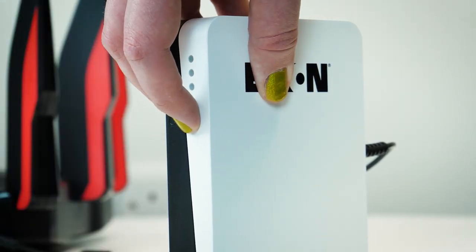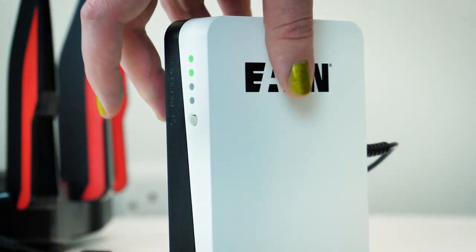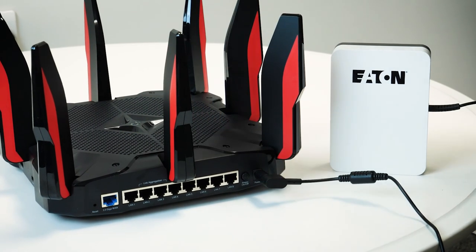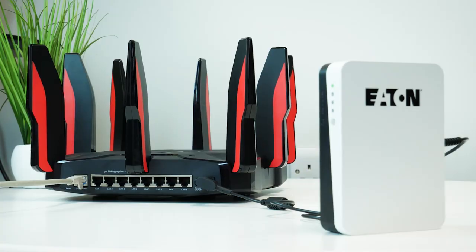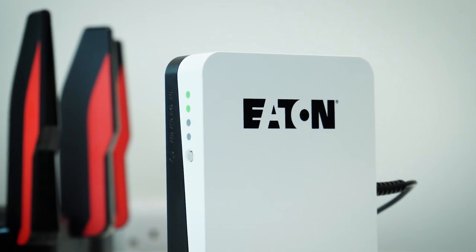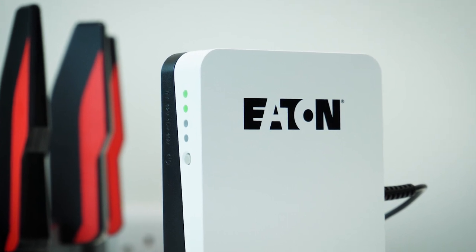It took a few hours to power it up to full straight out of the box, which was good to know — I could still use it in a pinch if I needed to access it straight away. When using my gaming router on battery power alone, the Eaton 3S Mini didn't struggle to keep it running. The battery maintained power during the hour I had it connected, only going down to about 65% capacity, giving me the confidence that this could support me easily in the event of a power outage, even if only for a few hours.